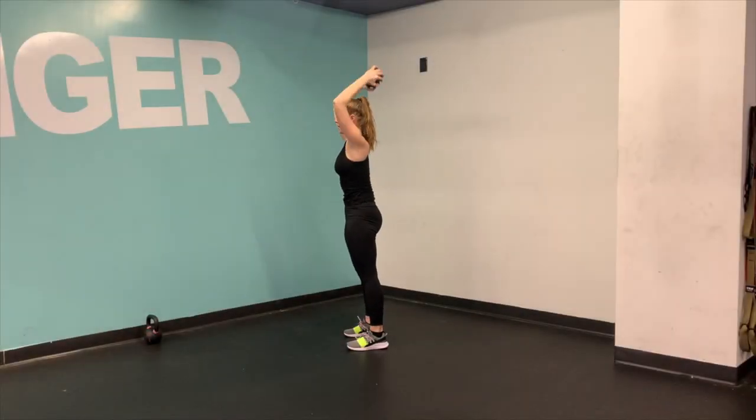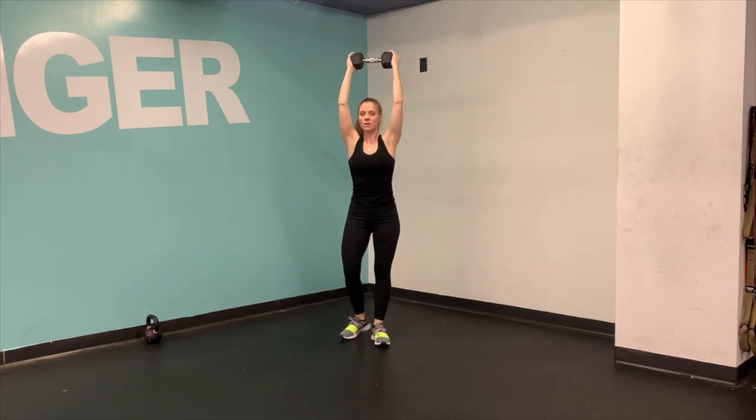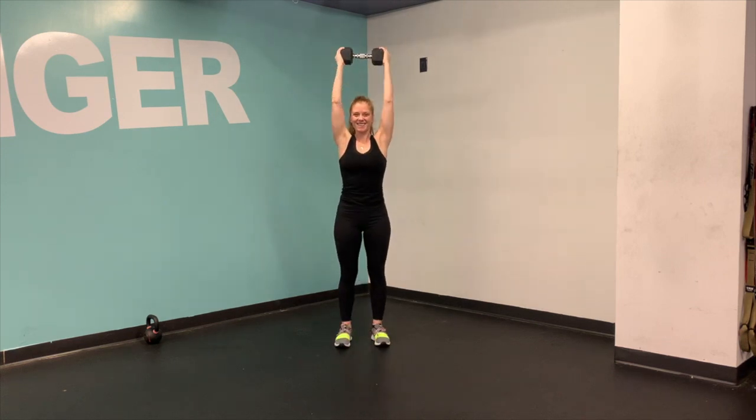Find a tall standing position, tuck that pelvis up and under, squeeze the booty. Then send the weight all the way up towards the sky and bend at the elbows — kind of like a skull crusher. If you have a ponytail it might hit it, and that means you're doing it right.